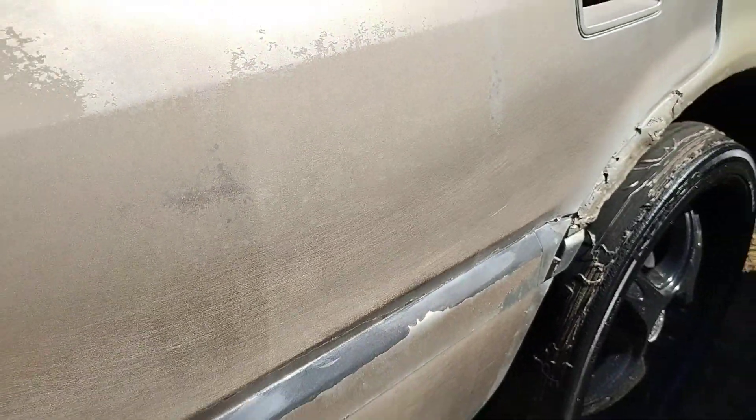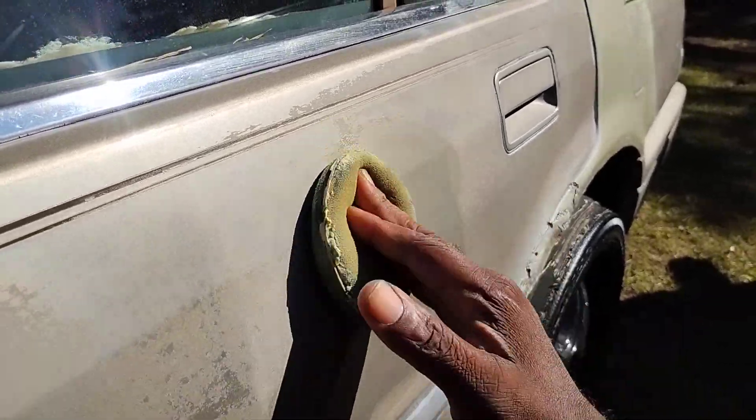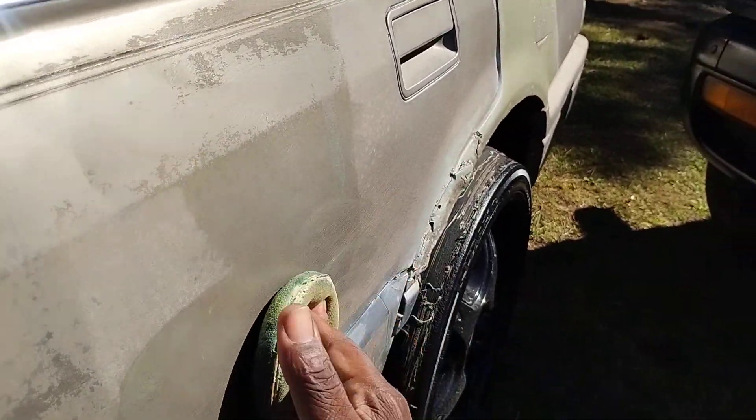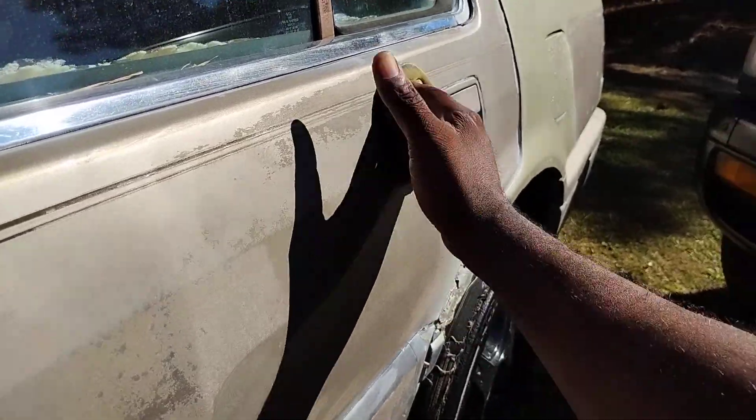So we're going to work this part of the door here. Y'all can see these doors are kind of faded down a little. This is an all-in-one product. You need products like this in your arsenal because they can bring back your paint job.